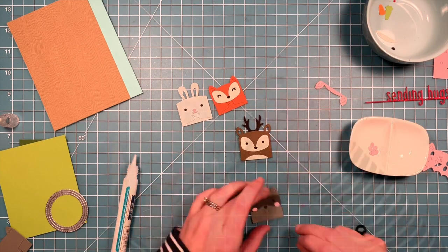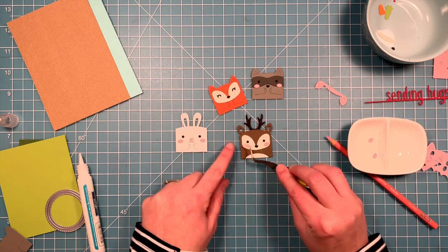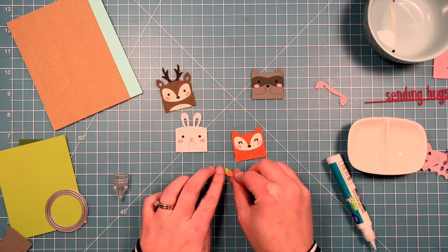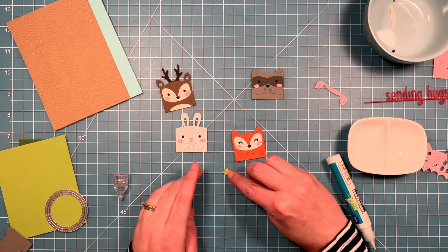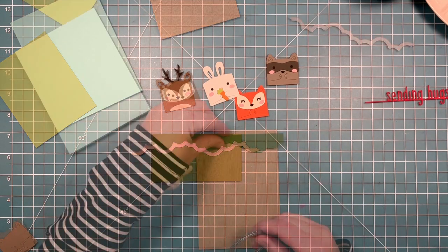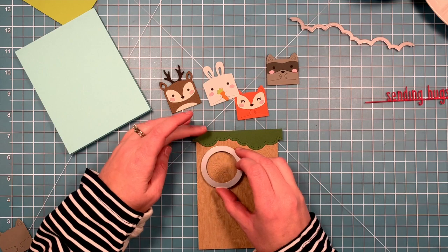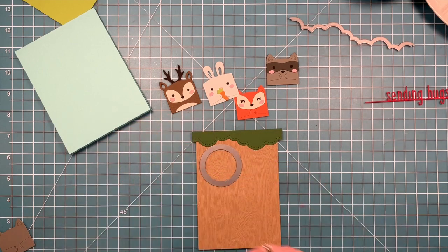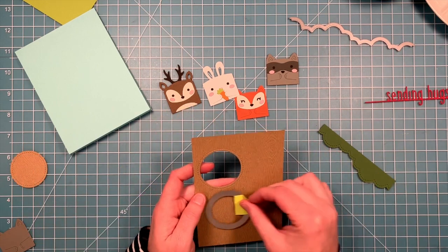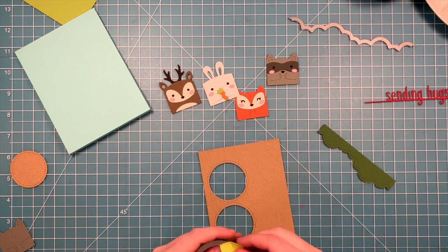We're going to add some rosy cheeks to all of these little characters for some added cuteness. Then we'll create a little carrot out of some green and orange cardstock to layer in the bunny's paws, which is such a cute look. To create the top of the tree, we're going to use the puffy cloud borders, die cut from some noble fur cardstock. We've also cut a strip of wood grain cardstock that's going to be our tree trunk. We'll use an outside-in stitch circle to create openings in the tree that these little characters are going to peek through.